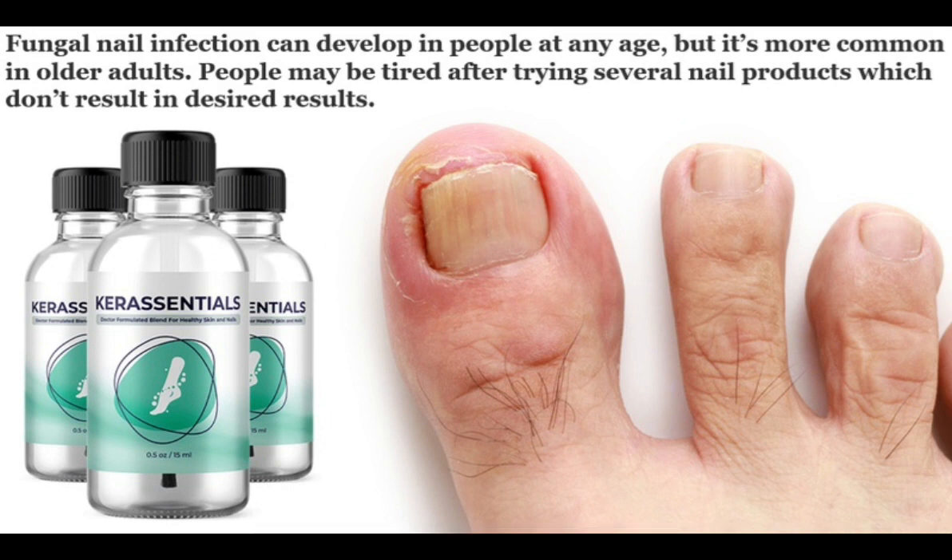You can have beautiful skin and toenails without any fungus, infection, or other skin-related issues with regular use. So yes, you can trust this product. There are many people having great results with Care Essentials and you can have results as well.